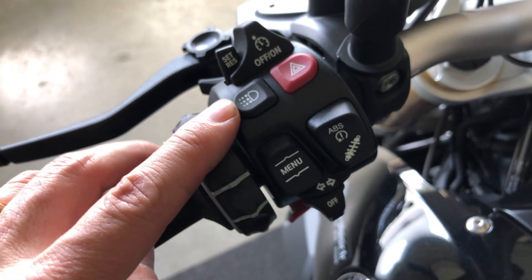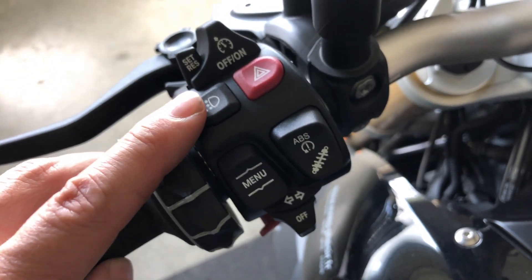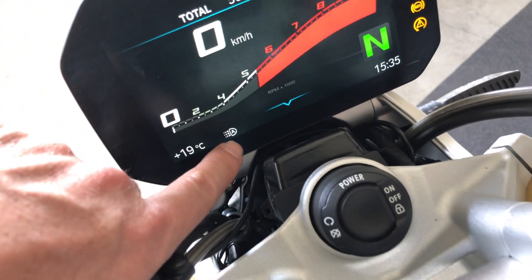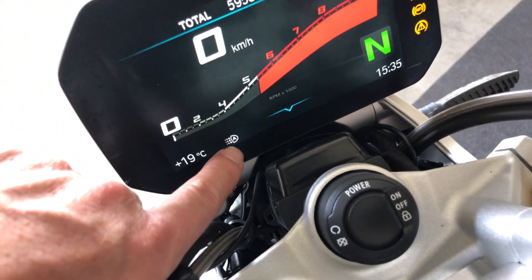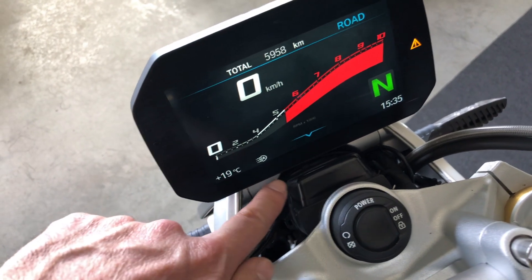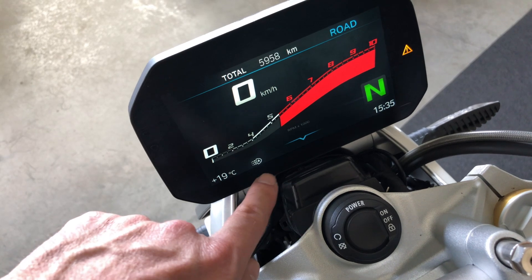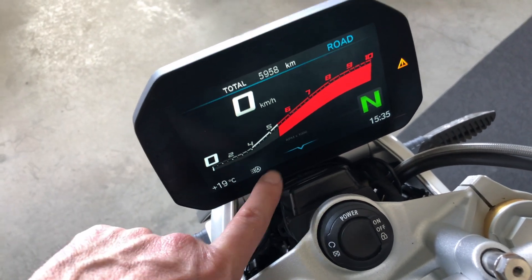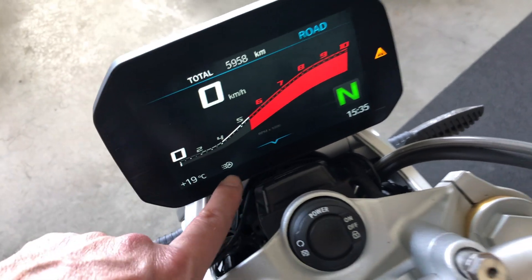This button is for the LED daylight. When it is on, you have the little 'A' displayed here. The little 'A' means that when it gets dark or when you go through a tunnel, the bike will automatically switch from the daylight to the main light.